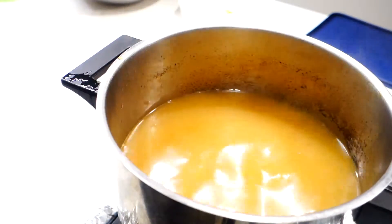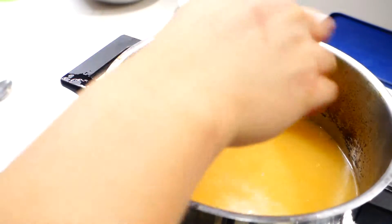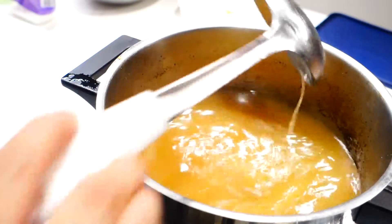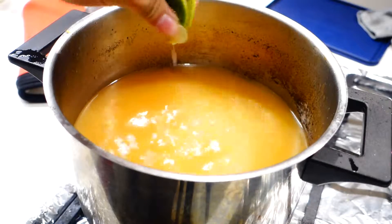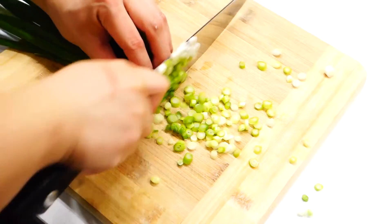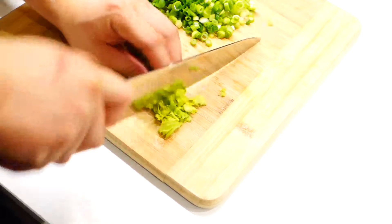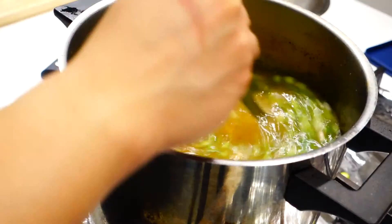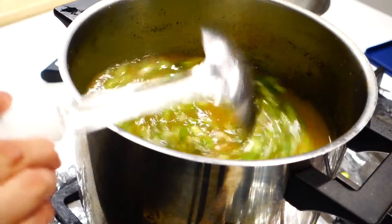Now is also a good time to taste the stock and adjust the seasoning based on what you taste. Here I feel the need to add a bit more salt, sugar, and pepper. And to make this stock unique for this dish, we need to add a squeeze of kaffir lime juice — or you can just use regular lime if you don't have it. We'll also need some chopped spring onions and celery leaves. Just add everything to the pot, mix it around and turn on the heat.